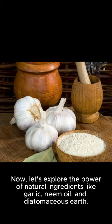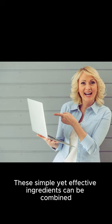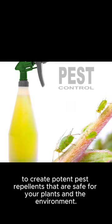Now, let's explore the power of natural ingredients like garlic, neem oil, and diatomaceous earth. These simple yet effective ingredients can be combined to create potent pest repellents that are safe for your plants and the environment.